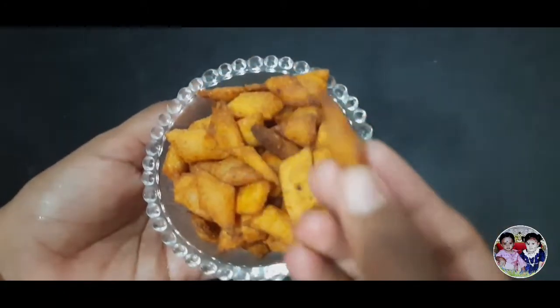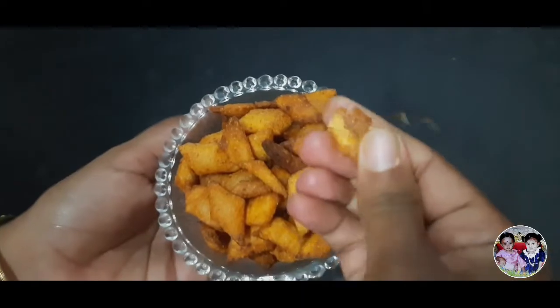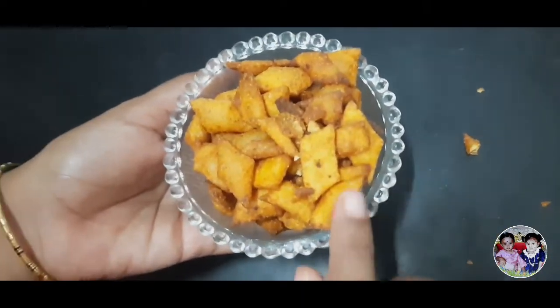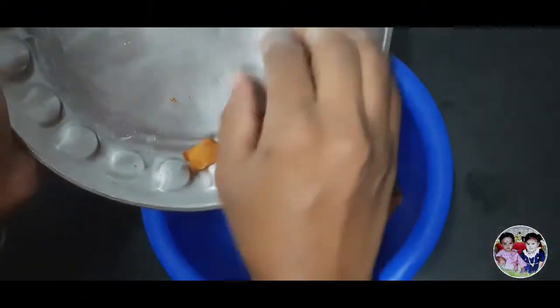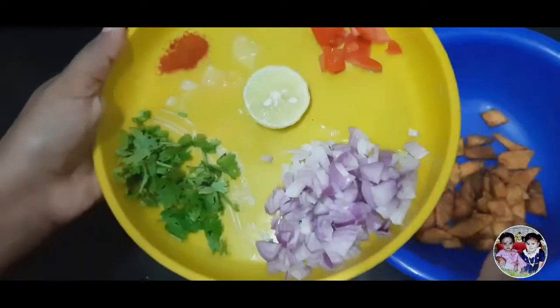Let's try the crispy rava chip. Let's try the rava chip. This is right.